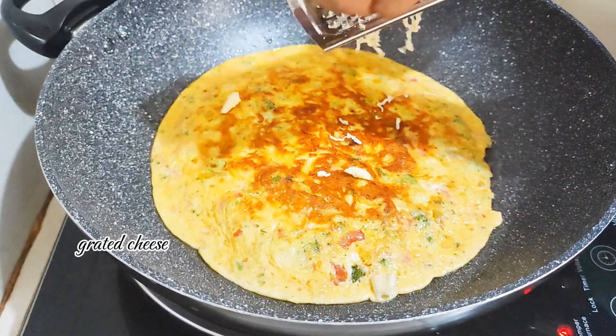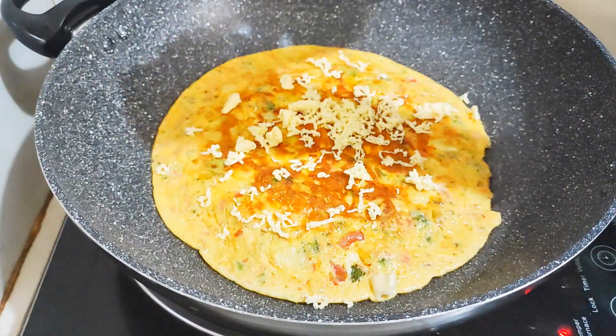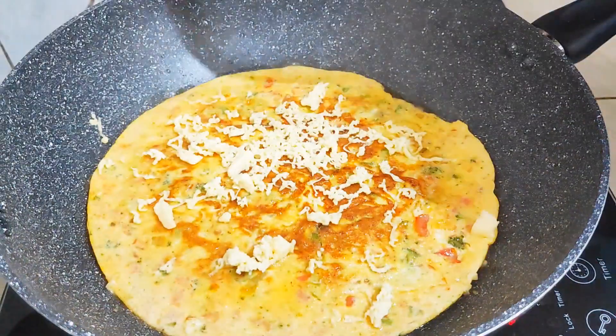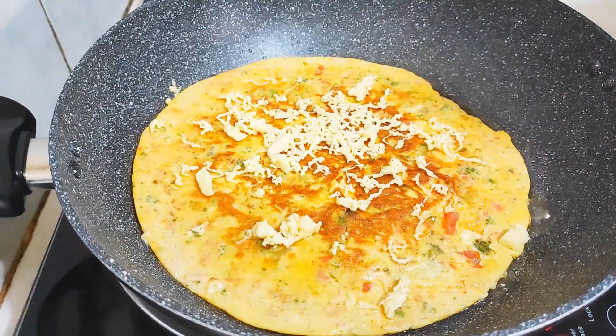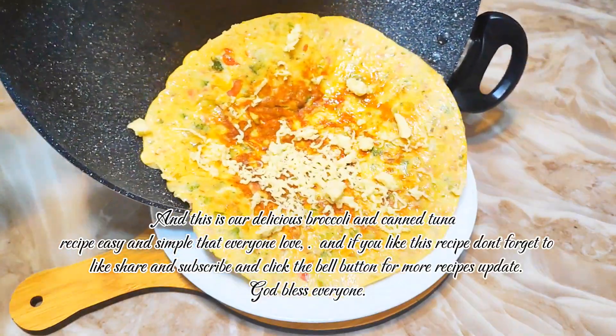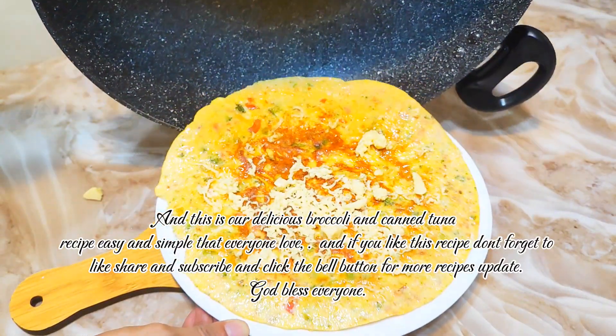Grate red cheese on top. And this is our delicious broccoli and canned tuna recipe — easy and simple, that everyone loves.